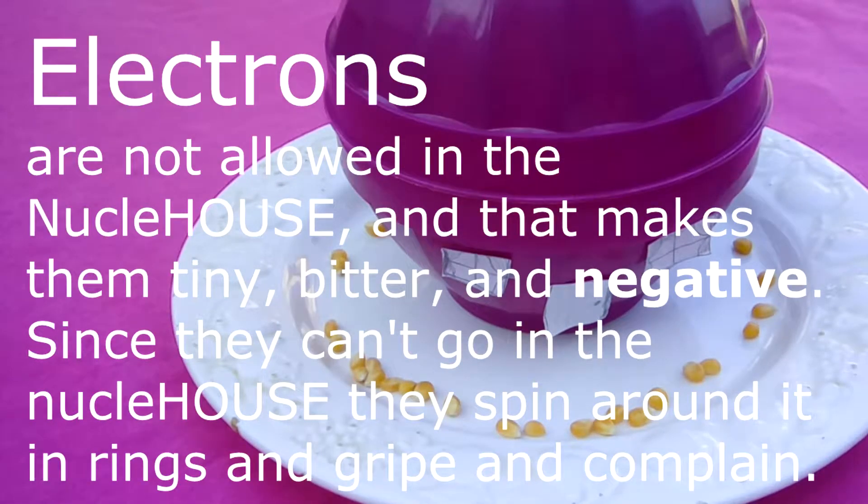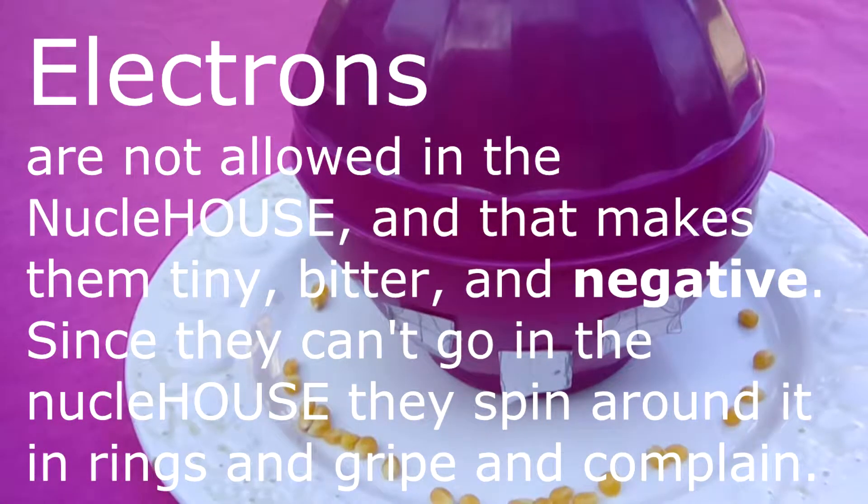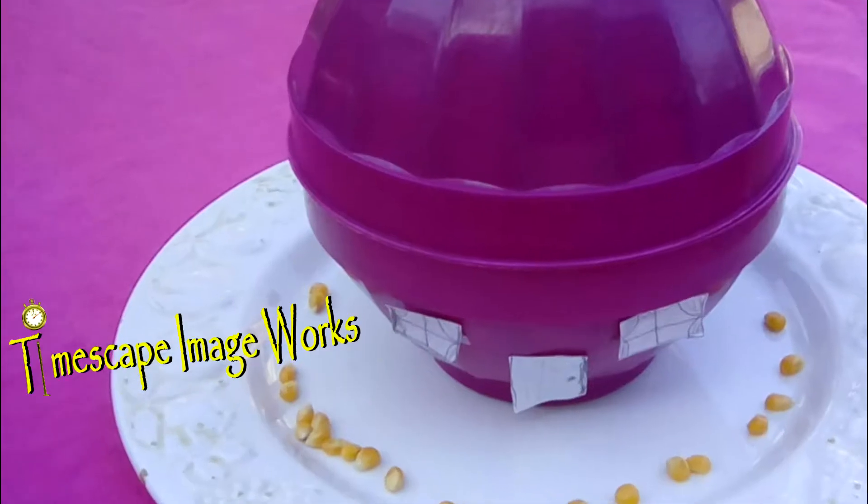And then we have the electrons. Electrons are not allowed in the nuclei house, and that makes them tiny, bitter, and negative. So they can't go in the nuclei house. They spin around in rings and gripe and complain. Let's listen to what they have to say.